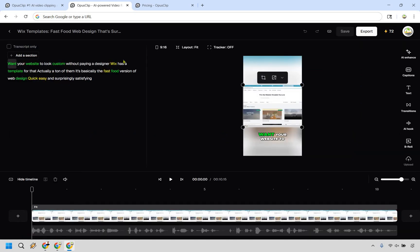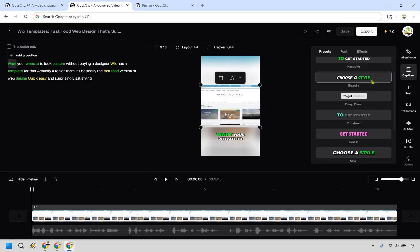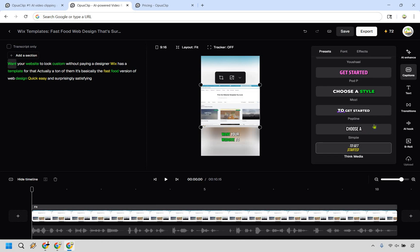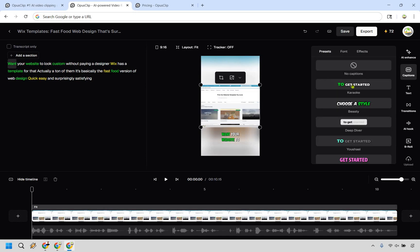So we're in the video editor now. There are plenty of features to utilize. There's AI Enhance, and captions which are very easy to add — some styles will look very familiar, like the MrBeast style. You can choose a style and change the font, colors, and other settings. You can nitpick with those details if you want, or just choose one quickly. You can make the font a little bigger, adjust decoration, and so on.